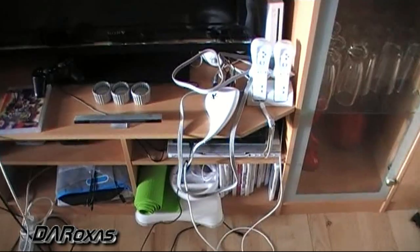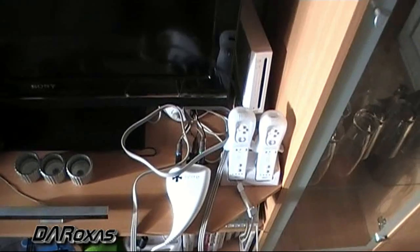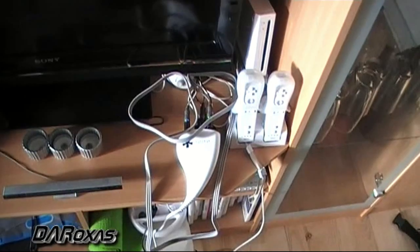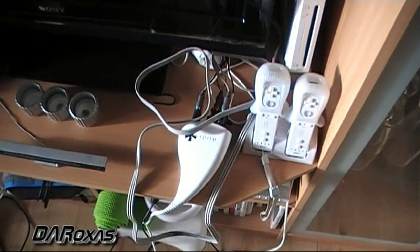Hey everybody, what's up? This is DA Roxas and I'm here to show you how to work with a Dazzle. I've seen a lot of videos with Dazzle and a lot of them are perfectly well. I'm not trying to upstart anyone on how to perform or hook up and set up a Dazzle, but this is just my own creative way of showing everybody.